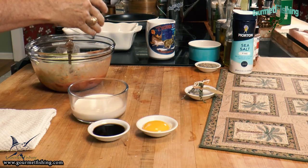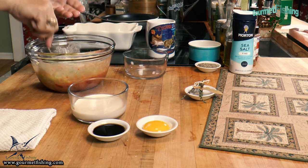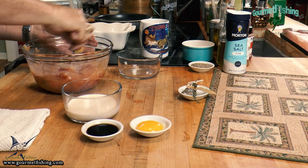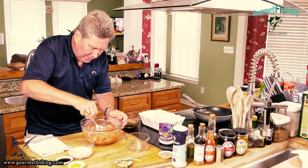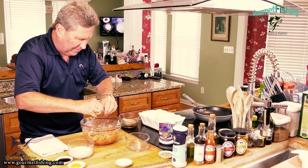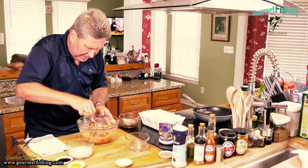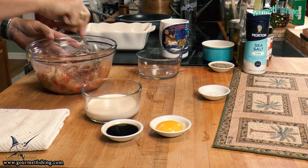Next we're going to come in with our vegetables — our celery and onions. Get that nice and mixed in. And then finally we're going to come in with our bay leaf and kind of bruise it up, get that mixed in. All combined.